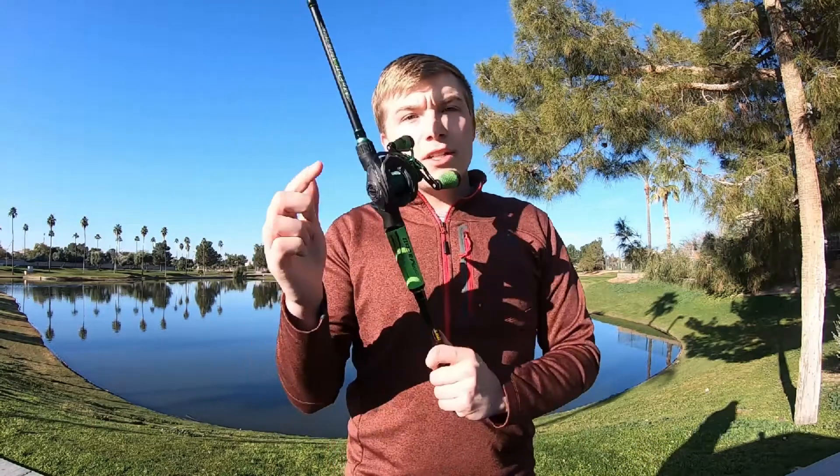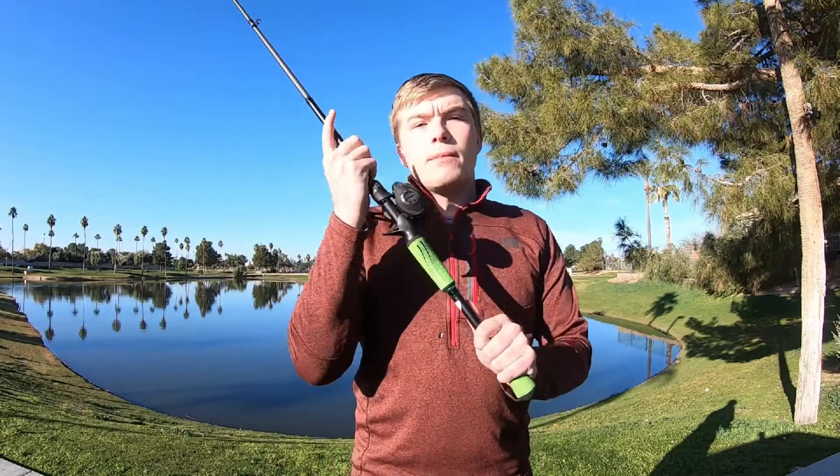The setup here is the Mac 2. You got the Speed Spool, which is the reel obviously, and the Speed Stick, which is the rod. I'm going to talk about how I found it, why I bought it, how I like it, if I think it's worth it, and we will go from there.